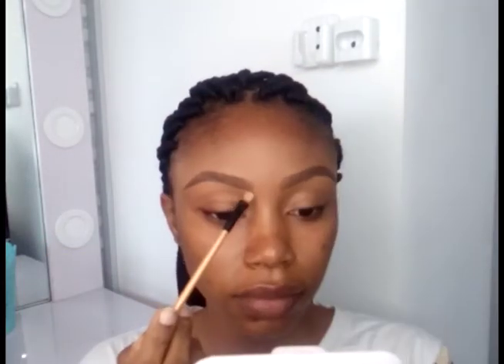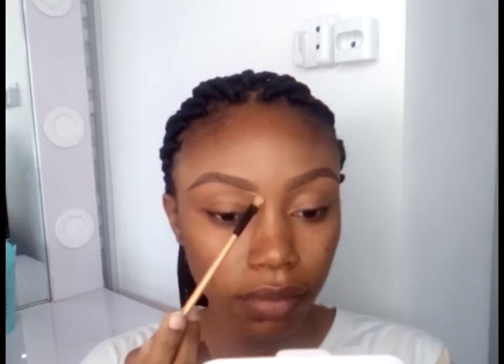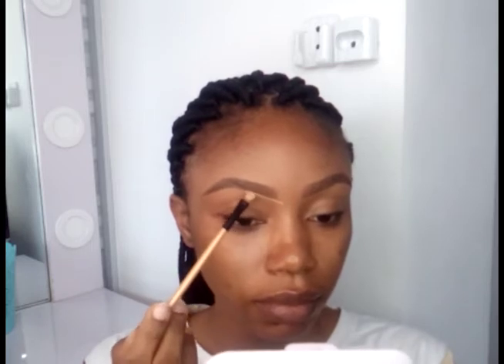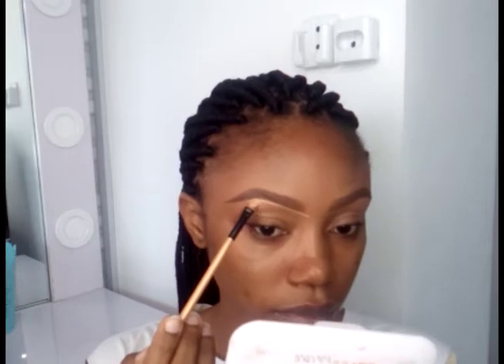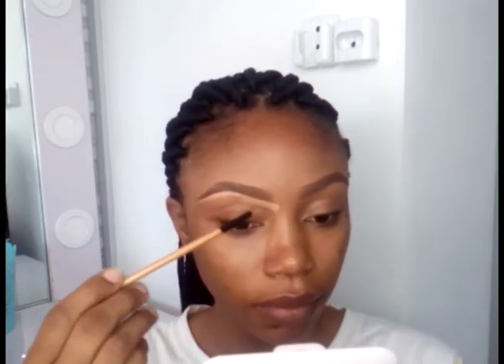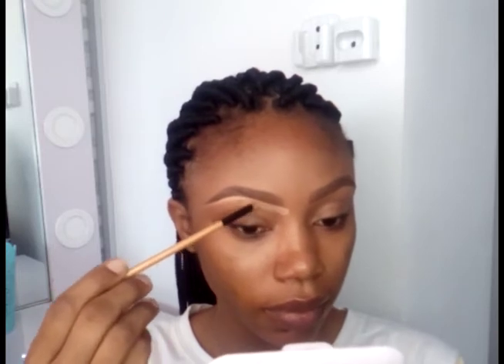After that I'm going to use my LA Girl Pro Concealer in the shade Cool Tan. I'm going to take a little amount and carefully outline my eyebrows. In this video I'm using a flat brush and carefully applying concealer just to clean out my eyebrow. I want to make sure I take my time and my application is as precise as possible.